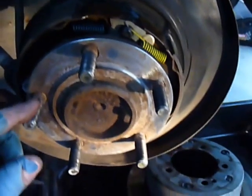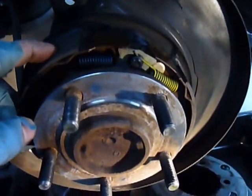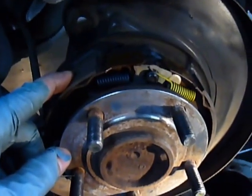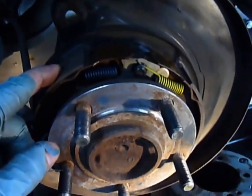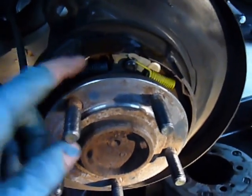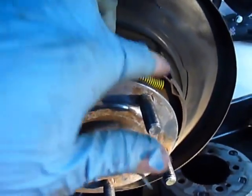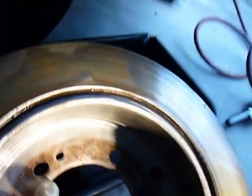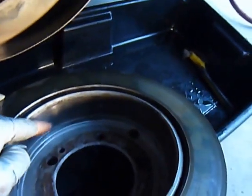And your drum brakes are right here, or your parking brakes. So when you put up your parking brakes, then these two springs — this blue and yellow spring — will expand and they will rub against the inside of the rotor right here.